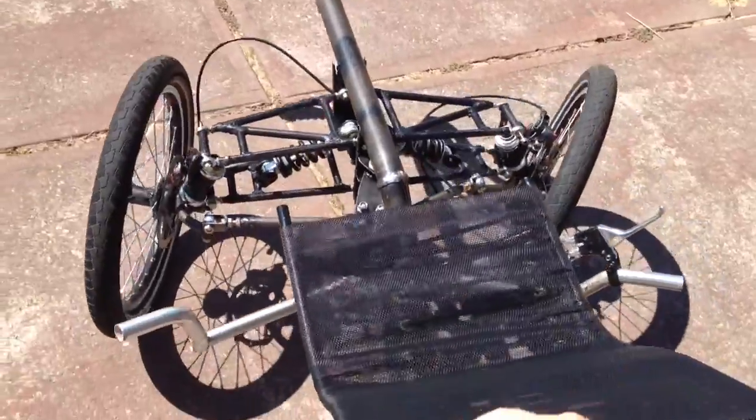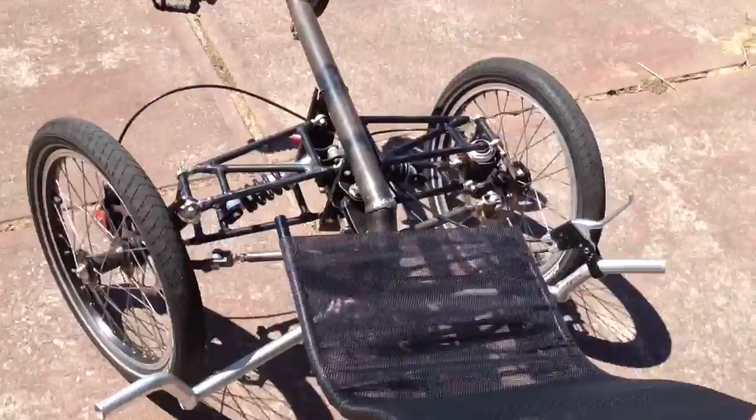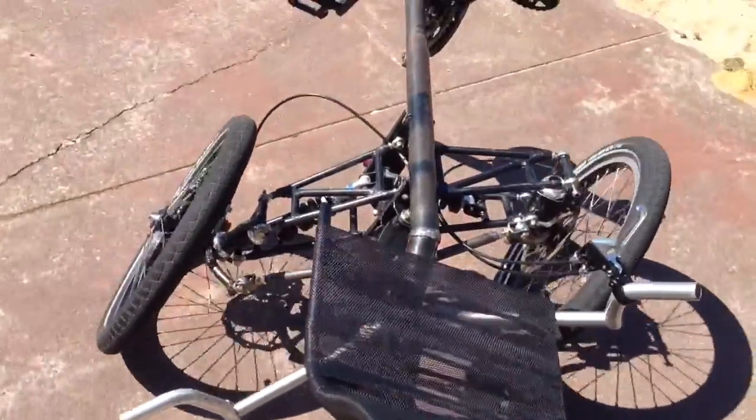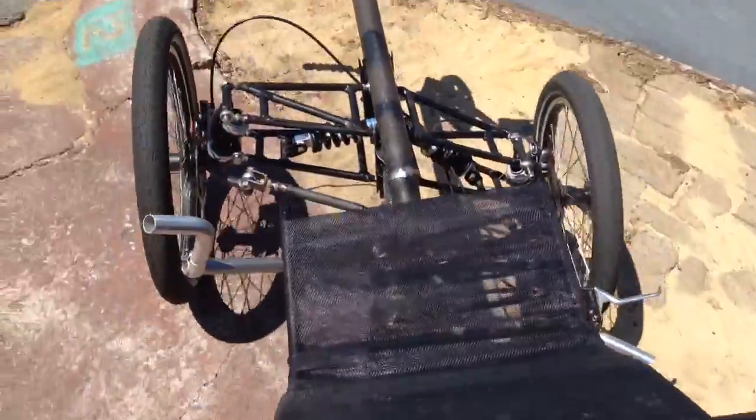I don't yet have steering fully implemented, so it's just doing a bit of tilt-steering at the moment. So if I angle it over to tilt, you can see it does a little bit of self-steering. And back the other way.